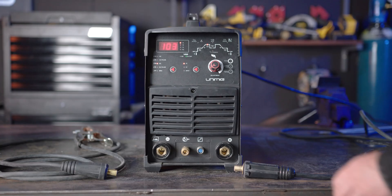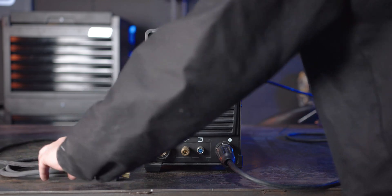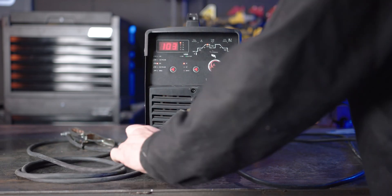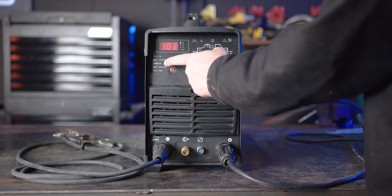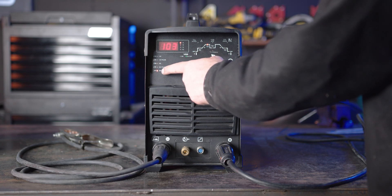Step 1, Polarity. We need to connect our electrode holder into the positive panel mount socket, and our earth clamp onto the negative panel mount socket. This makes our setup DC electrode positive. Also, on the front panel, turn the selector switch to MMA.